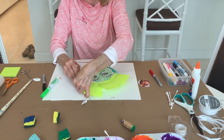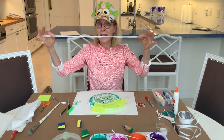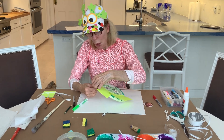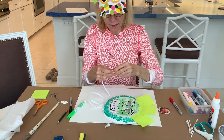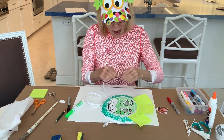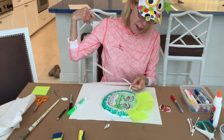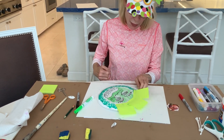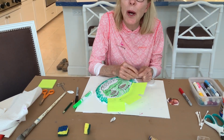I'm going to take string — it could be this kind of string, any kind of string you want — and I'm going to put the string through the hole and tie it on, one on each side. That way, when my mask is ready, I can tie it on and scare everybody in my house.